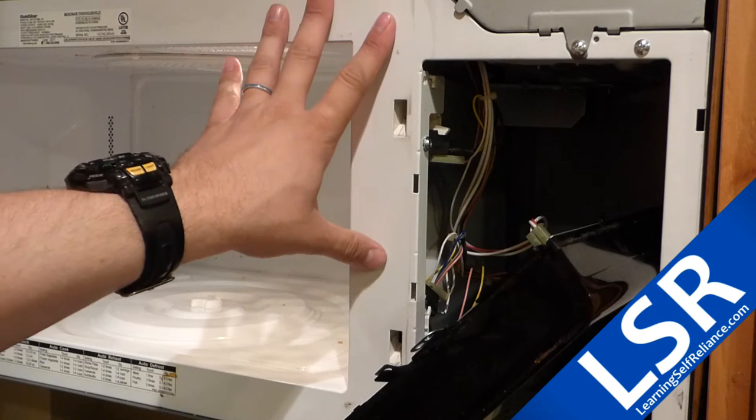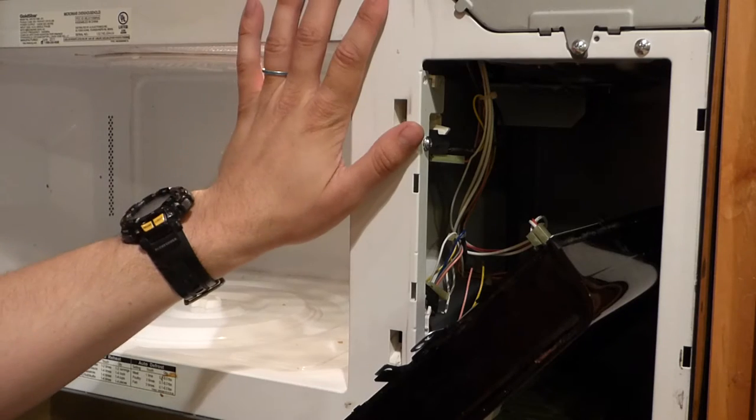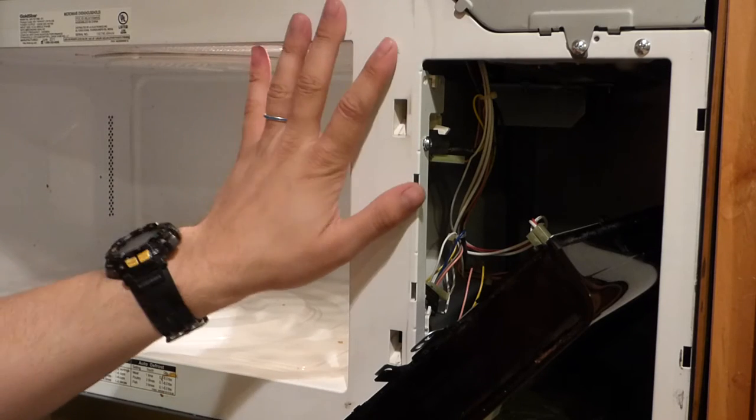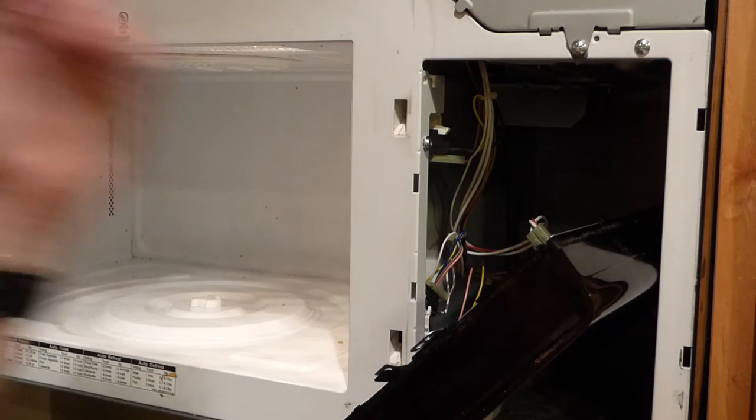Welcome back to Learning Self-Reliance. Today I'm going to be fixing this microwave. I've been having a weird issue with it where it powers on and the fan goes, but it doesn't put out any heat.